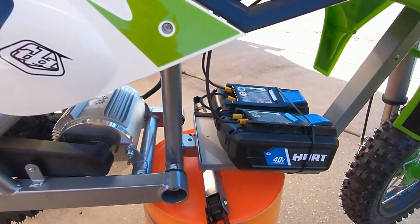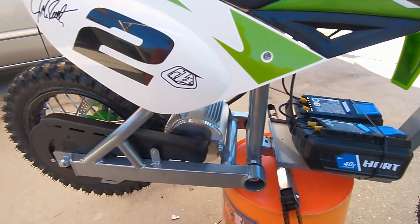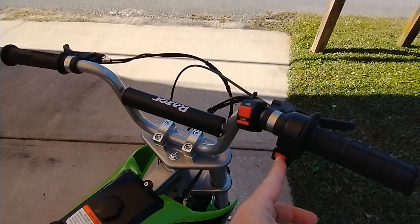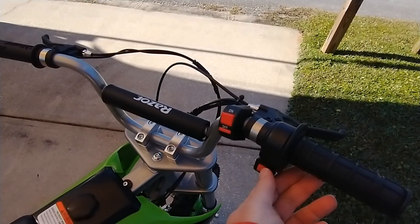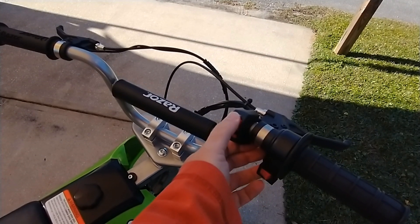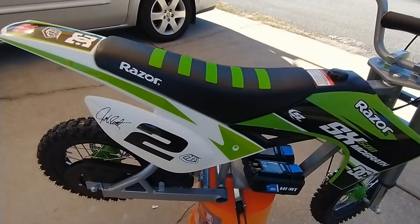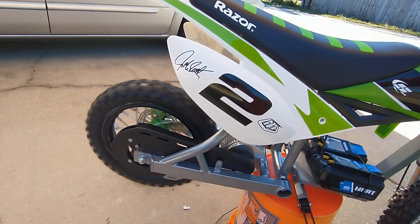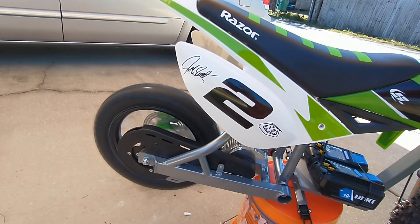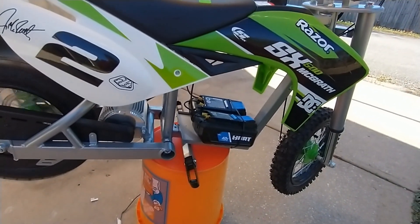These batteries are really cheap if you get them with a tool from Walmart — if you buy them separate they're kind of pricey. The kit that I got doesn't have a voltmeter; it's got three speeds: slow, medium, and fast, and comes with their own on/off switch. Turn it on — no joke, it's a wheelie machine.